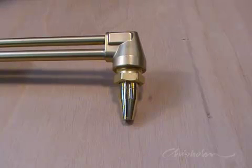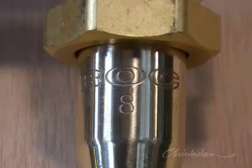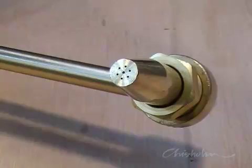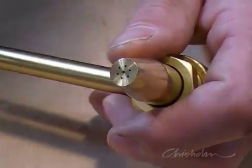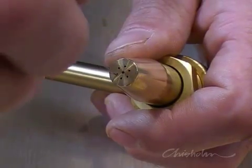Before starting, select the tip size to match the steel thickness you're cutting. The table shows a size 8 tip is required for 6mm thick steel. A clean cut needs a clean tip. Use the tip cleaners regularly to clean away any metal slag build up.